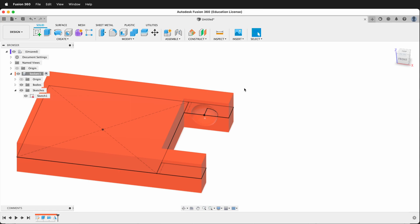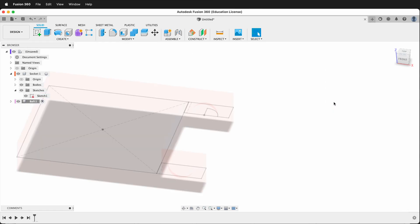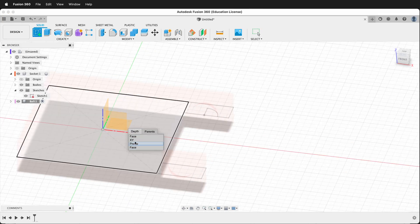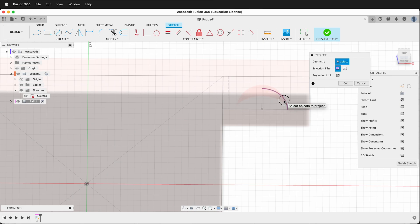Now we'll go ahead and create the next component, so we'll go to the top level and create a new component — we'll call this "ball." Then we can create a sketch on the ground plane, so we'll click XY. Then we'll project in that sketch, choose sketch entities, and we can choose this piece, this piece, and that piece, and say OK.